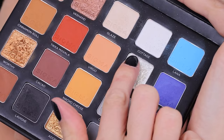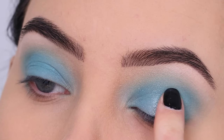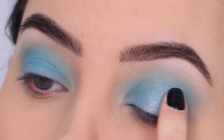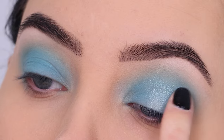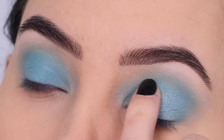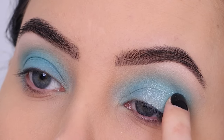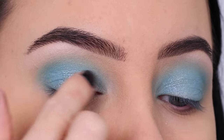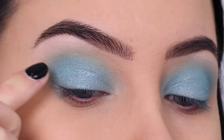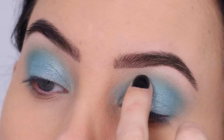For the next step I'm going in with the color Gleam, which is a really soft sparkly shade. It's really nice to apply on top of a different eyeshadow to make it look more sparkly in a soft way. I'm applying this all over the eyelid using my finger, because I feel like fingers are the easiest way. You can add a few layers depending on how intense you want it — I'm going for a soft look so I'm just tapping it on.